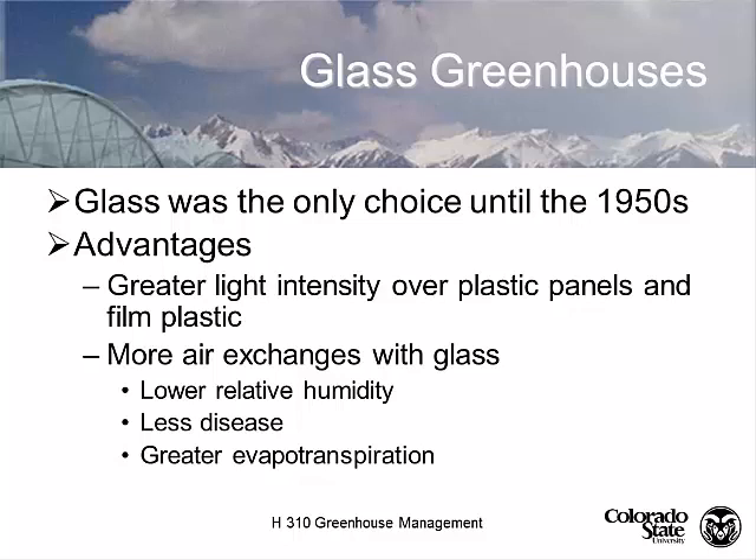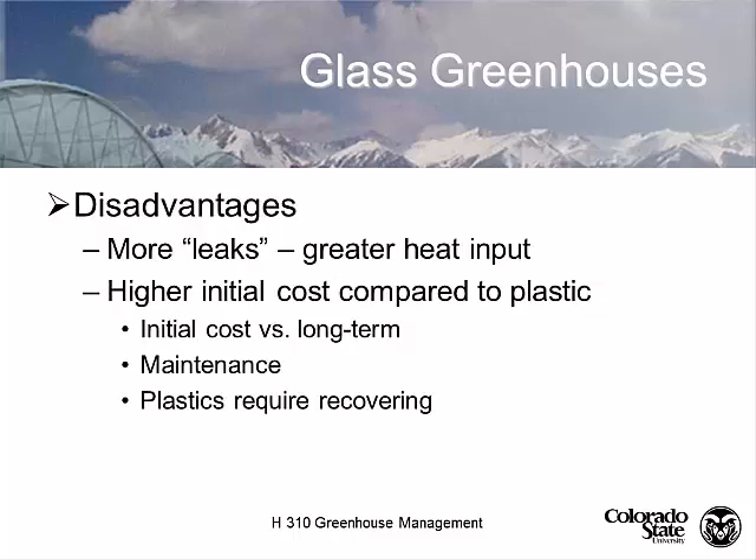Glass is not the tightest, so it's going to have more leaks, which means more air exchange. With more air exchange, you have a drier greenhouse climate, greater evapotranspiration, and the plants are going to grow a little faster. With the lower relative humidity, you're going to have a lower incidence of disease. So there are some side benefits to having a glass greenhouse, even though it's the most expensive.